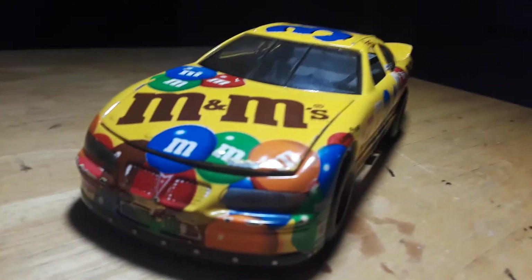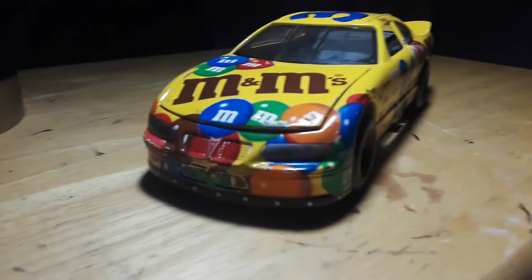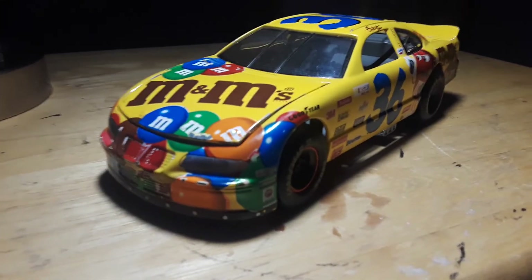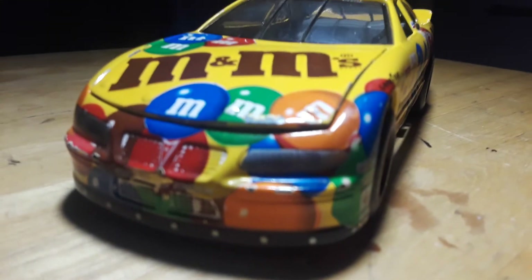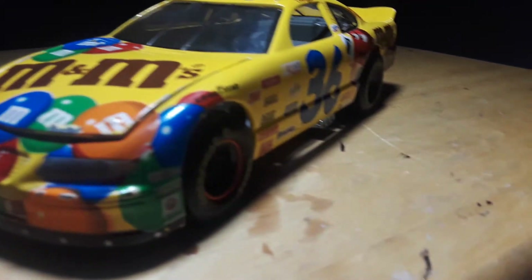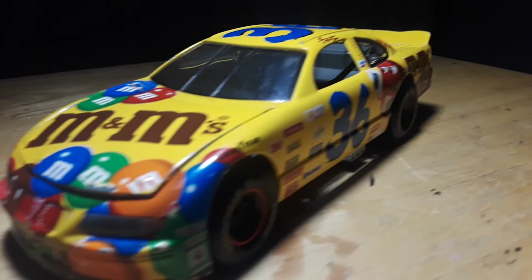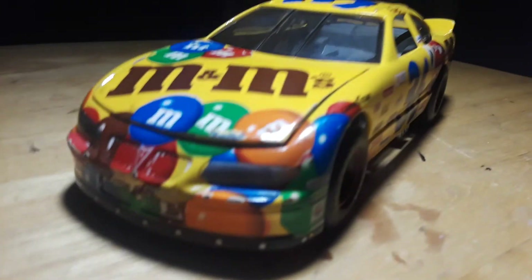So that is my Ernie Irving number 36 M&M's Pontiac Grand Prix NASCAR die cast. If you guys want to see more on my channel, go subscribe to the Peyton Carver 5 YouTube channel. Make sure to subscribe, hit that like button, and turn on post notifications so you get notified on every video I upload. See you in the next video.